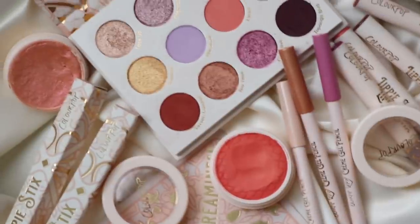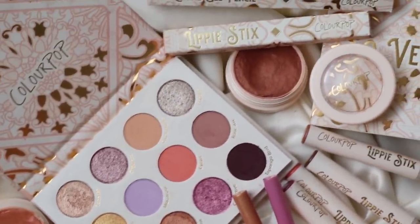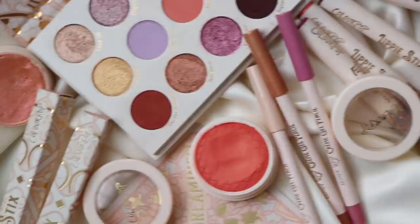Hello guys, welcome back to my channel and welcome to today's video. We are going to be reviewing the new Colourpop So Very Lovely collection. I have the entire collection here today to review for you guys. I did get sent this, just to let you know beforehand. There's a lot to cover in today's video — I have my full review on everything, swatches, comparisons, and also three looks. So let's go ahead and hop into the review with a quick little overview of the entire collection.